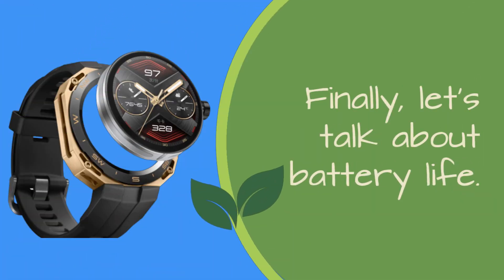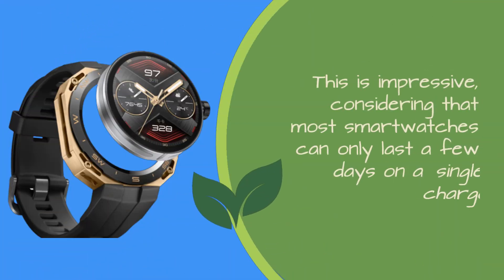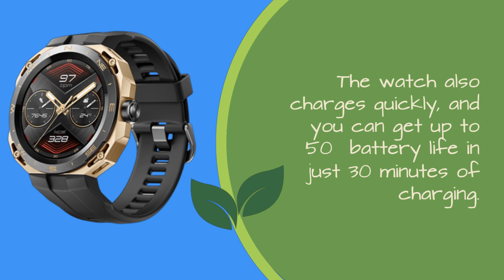Finally, let's talk about battery life. The Huawei Watch GT Cyber has a 455mAh battery that can last up to 2 weeks on a single charge. This is impressive, considering that most smartwatches can only last a few days on a single charge. The watch also charges quickly, and you can get up to 50% battery life in just 30 minutes of charging.